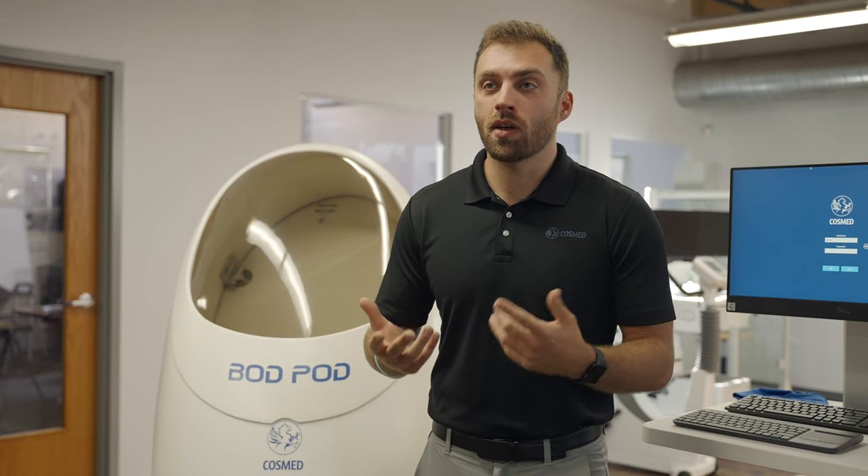The problem for college football is that there was not an easily repeatable and reliable way for them to get heavily data-driven body composition results. With that being said, we decided to create the Bod Pod.